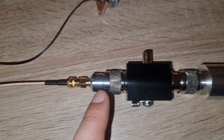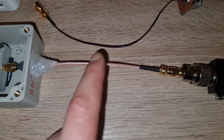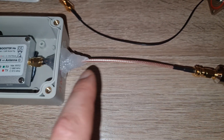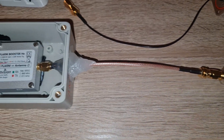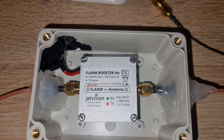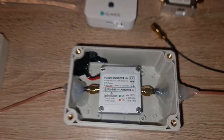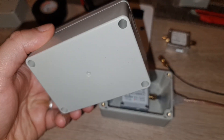Under there you will use a pigtail — shorter is better. I didn't find shorter than 50 centimeters, so I bought the 50 centimeter one from Amazon. That's the shortest I could find there. And here you will have the Flam Booster inside the box.